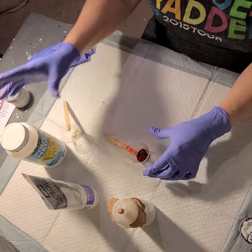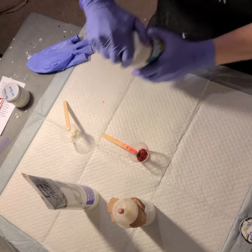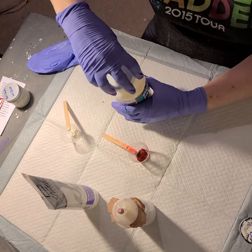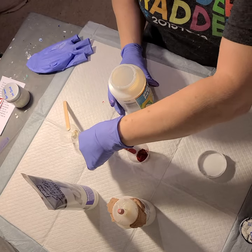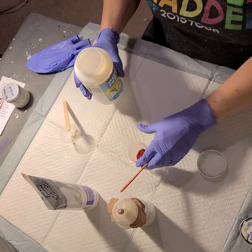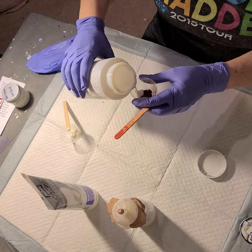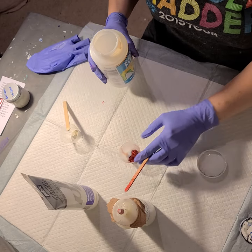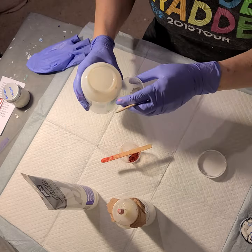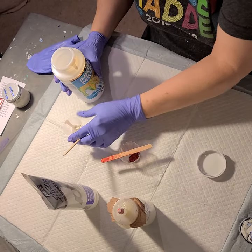Now what I'm going to do is take a little bit of my pouring medium — let's get it shaken up — and literally just wet this. I don't want hardly anything at all, just enough to kind of wet those pigments. So just a few drops, just a little bit. And I'm going to put that right in with my Interference Gold.